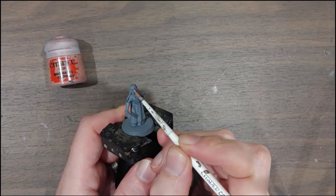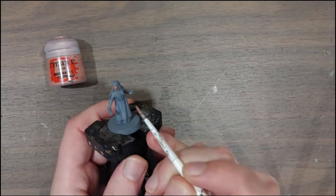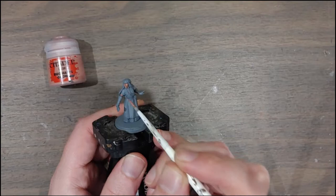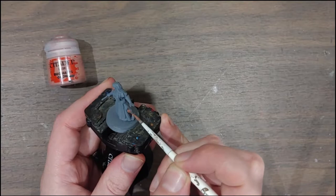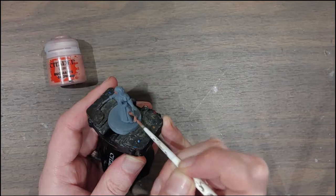I have a little bit of Bugman's Glow on my palette, watered down ever so slightly. I'm going around all of the exposed skin — getting into all the recesses, the eye sockets, the chin, the gap between her dress and her gloves, as well as the exposed bare foot. Since it's going over a fairly dark gray undercoat, I'll do two coats just to make sure I have nice smooth coverage.